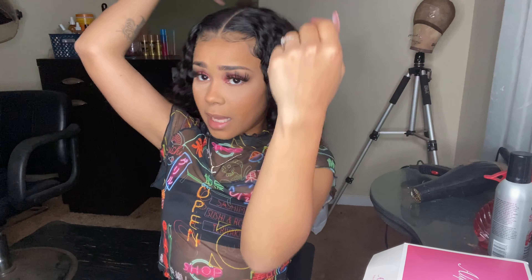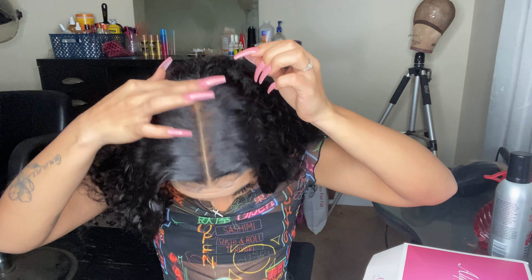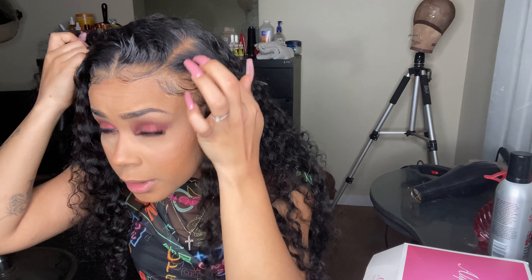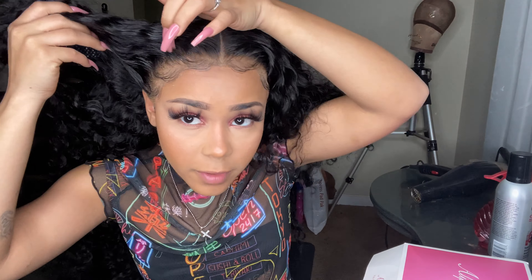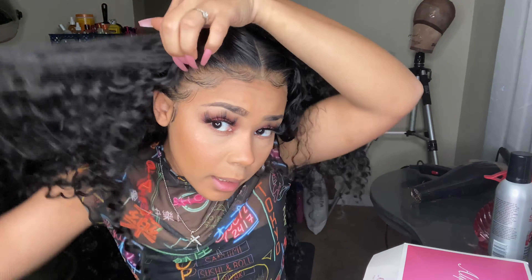This is a 370 lace wig, so the parting space actually goes all the way back here, but I only have my part right here — so you've got about two more inches of parting space available. You can definitely do deep side parts all the way down with this unit if you wanted to. I just want to show you guys how versatile it is.